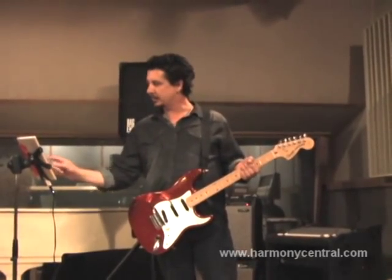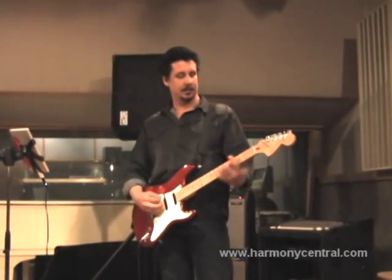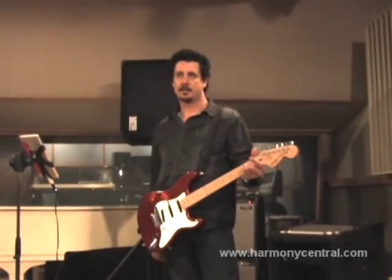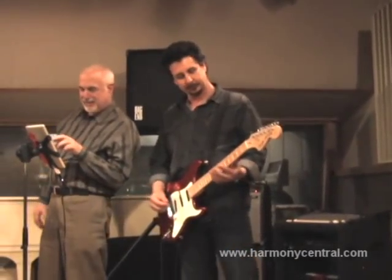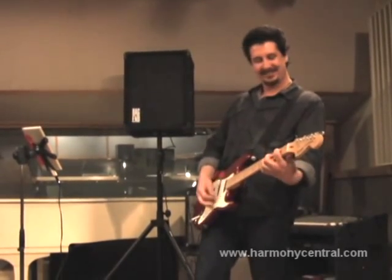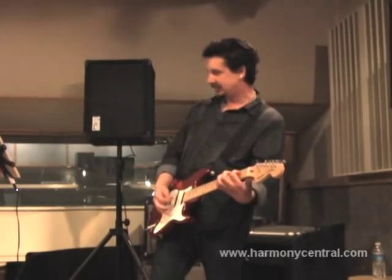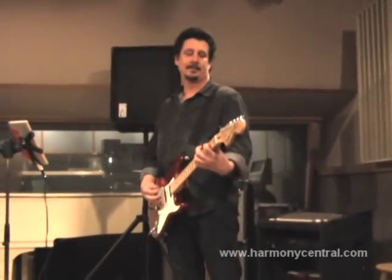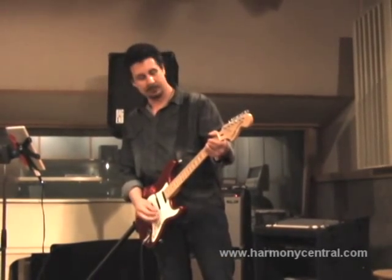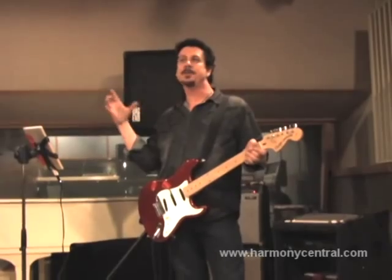I'll choose another single-coil bridge position for the 12-string simulation. The tone control is boost and cut, and that helps you dial in your sound.